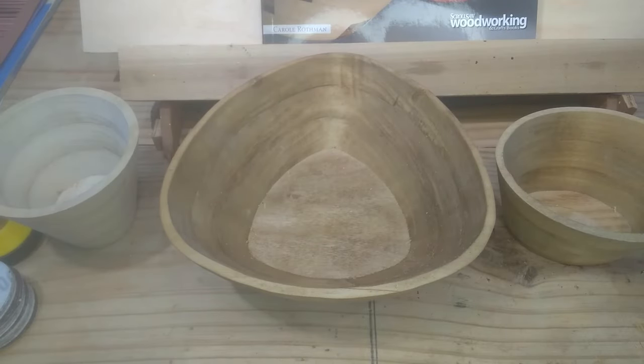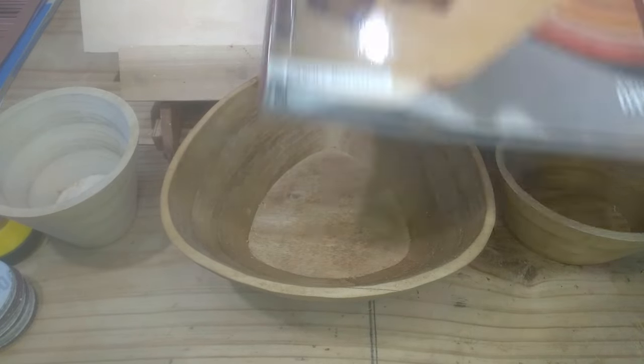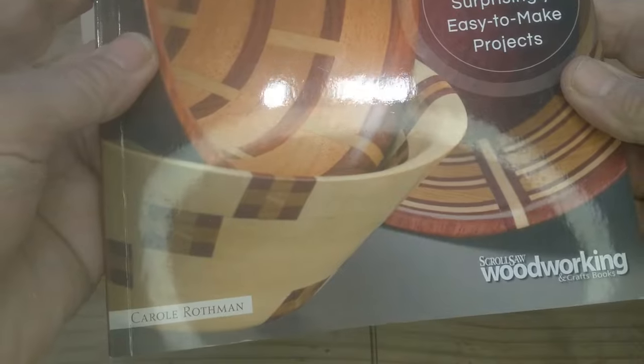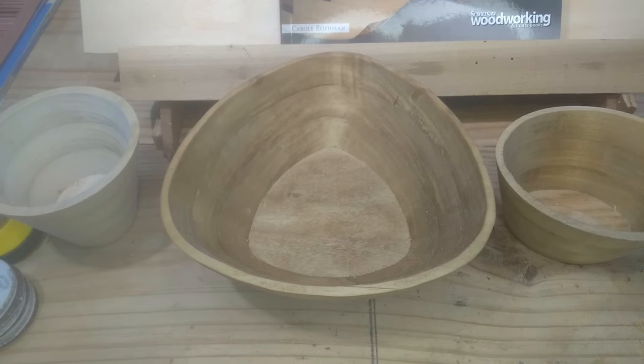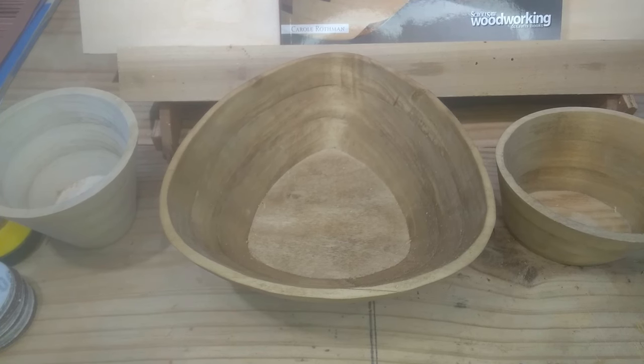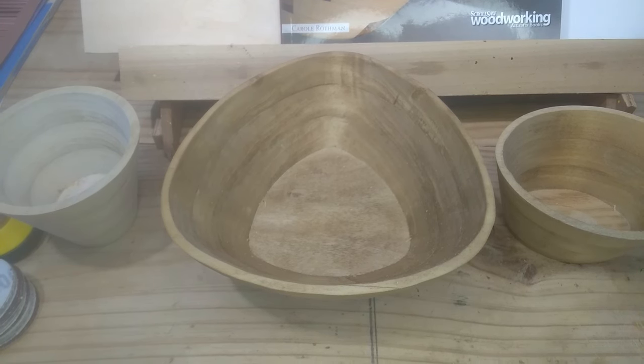I bought this book — I've had my eye on it for a while. This is Scrollsaw Wooden Bowls by Carol Rothman. I'm going to dive into it. It's got 30 projects; I don't think I'm going to do all 30. But in this video I want to cover the basics of what we need and the basic procedures in making a bowl. I'm calling this Bowl Basics.